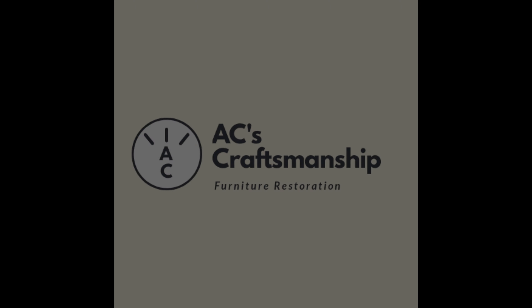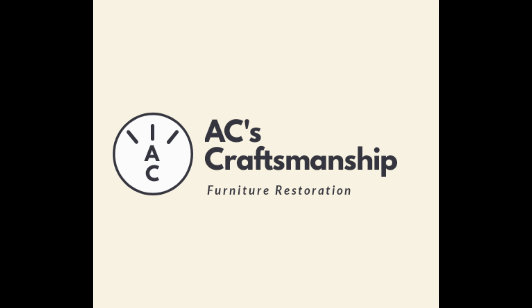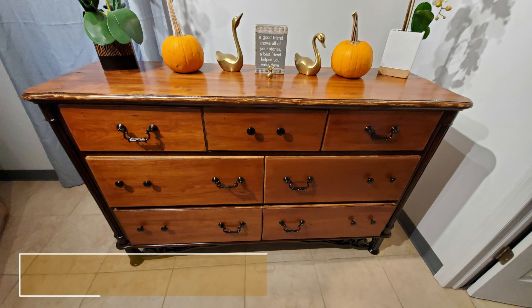Hello everyone and welcome back to another episode of AC Craftsmanship. In this video I'm going to be showing you how I was able to restore this beautiful dresser into this amazing dresser.